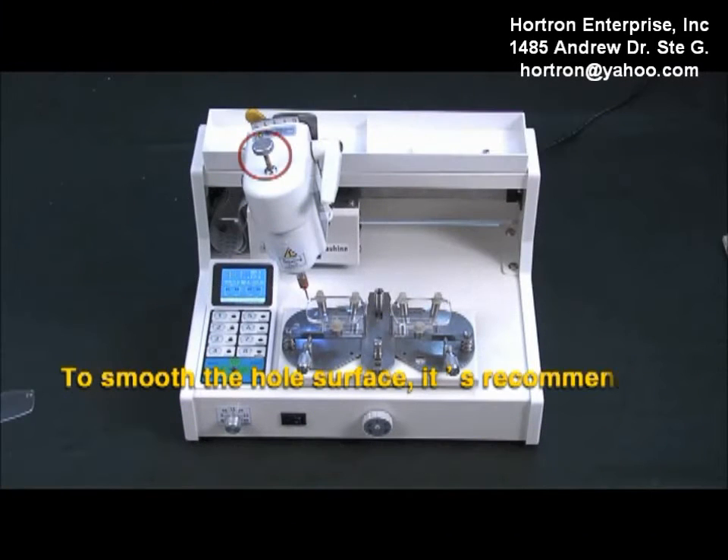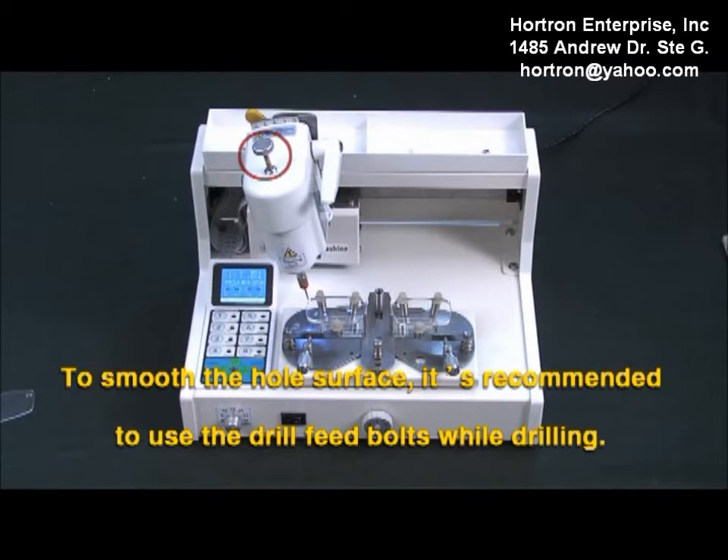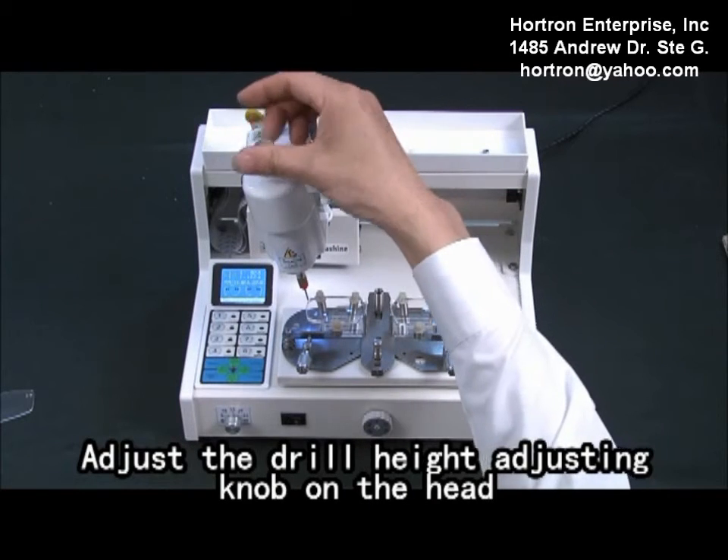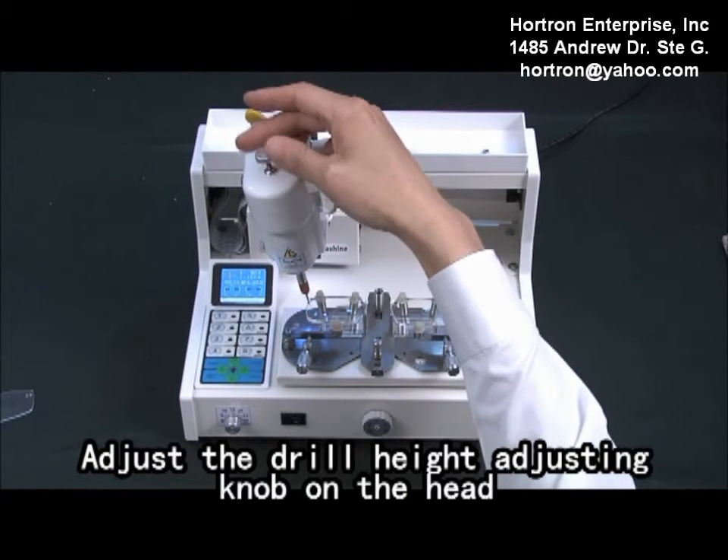To smooth the whole surface, it is recommended to use drill feed boards while drilling. Press the electric mode button to start the drill engine. Adjust the drill head adjusting lock on the head.